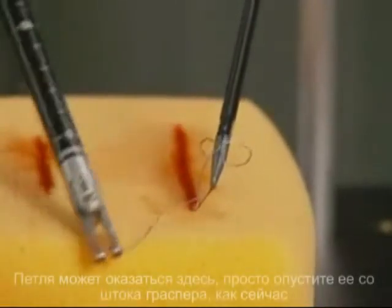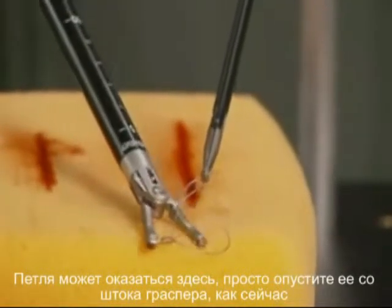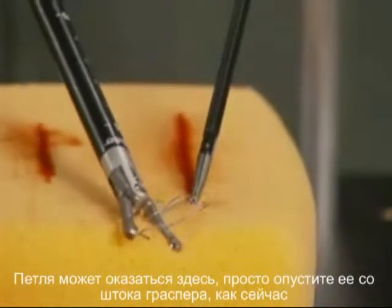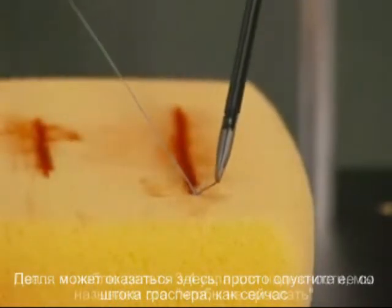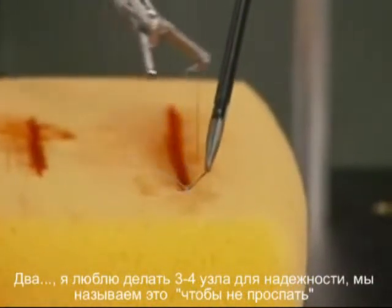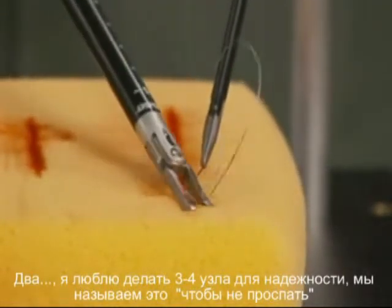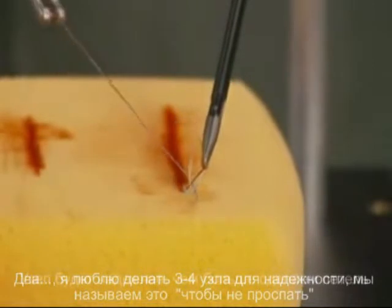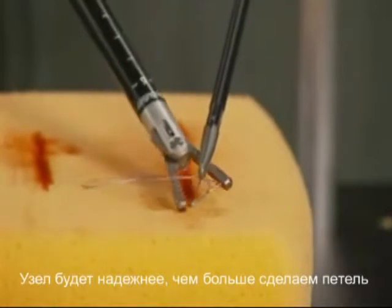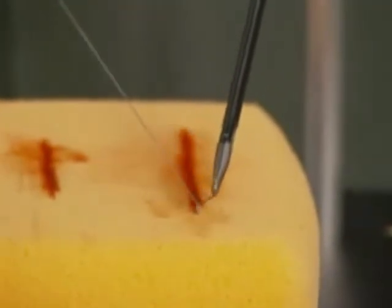If the loop gets caught up here, it's not a big problem — just bring it down. If it goes up the shaft, just pull it down and tighten it. That's two. I like to have at least three or four throws. That was a miss right there — we call that a swing and a miss. There we go, three. Notice I'm watching my loop as we go.